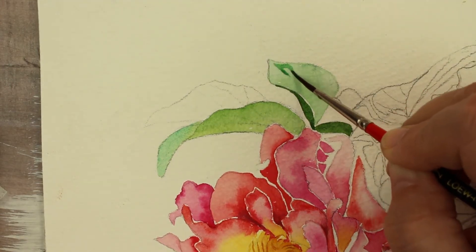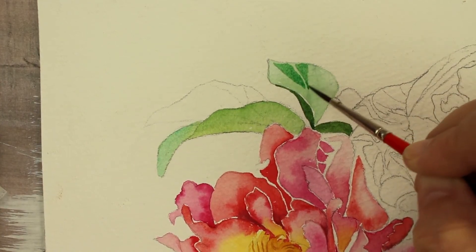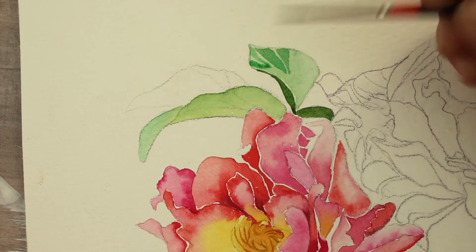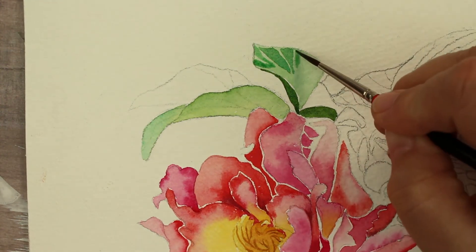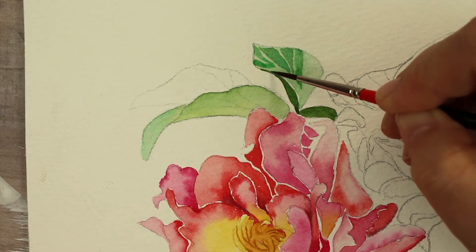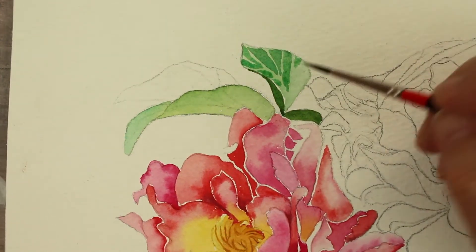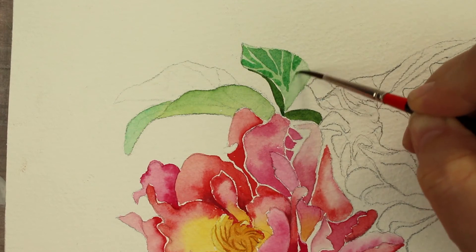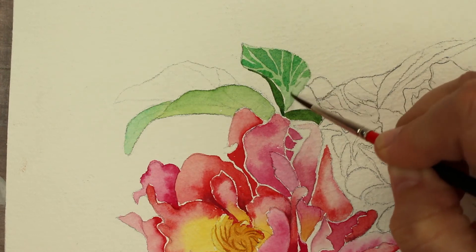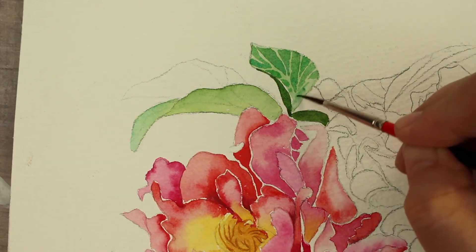Now that this is dry, I'm going to come back over it with the same mixture but with less water — the green with the teal blue — and just paint in little squares, leaving a little bit of the undercoat shining through to represent veins. Again we're going decorative, not realistic, so it doesn't have to be perfect — it just needs to be pretty. You just want to put the little patterns on there on the leaves. Make sure you let the underlayer dry first because you want to keep it crisp and you want those little veins to show through.